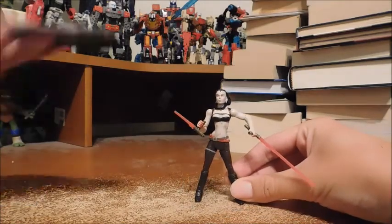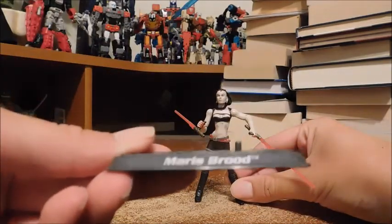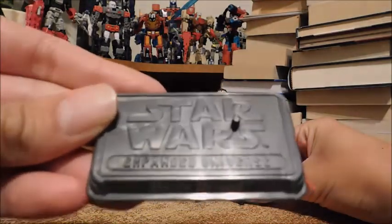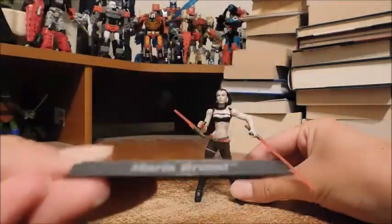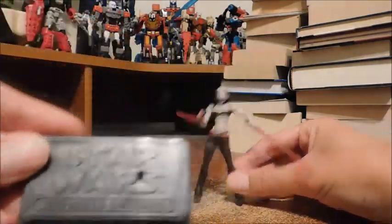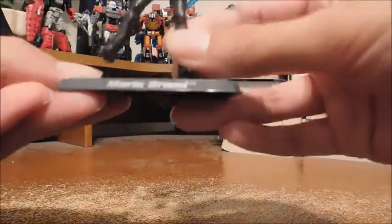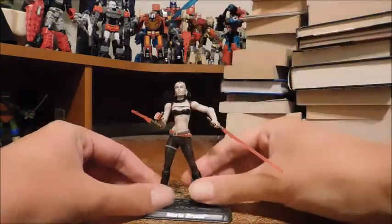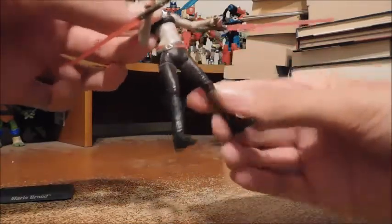For accessories, she does come with this stand that says her name, Maris Brood, and it says Star Wars Expanded Universe. I love these stands — they're like little plaques. You can see there's a peg and she has holes under her feet, so it's very easy for her to peg in. And she does come with these awesome lightsaber tonfas.